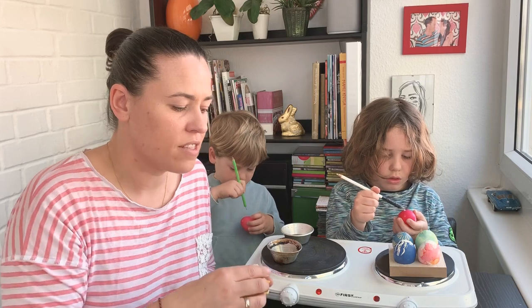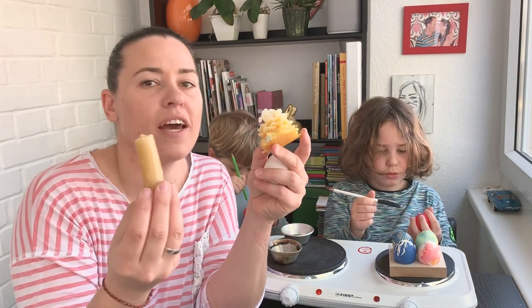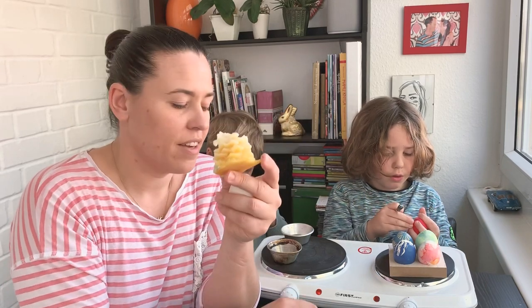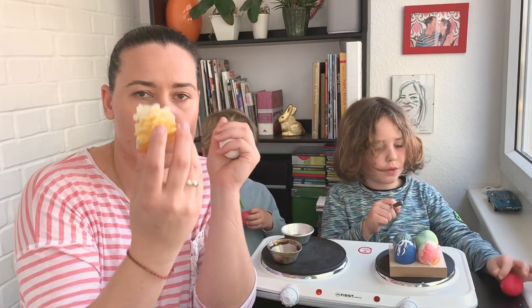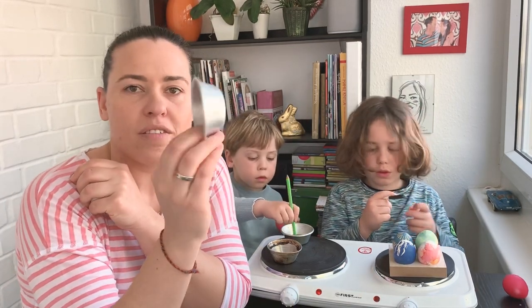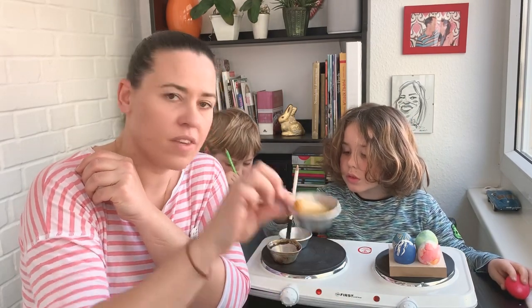Then you need real beeswax, so you can use either the remnants of normal beeswax candles, or maybe some decorative candles made from beeswax — you can use those as well. You also need a small metal pot where you can melt your wax.